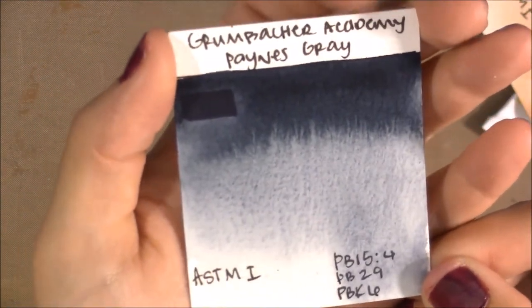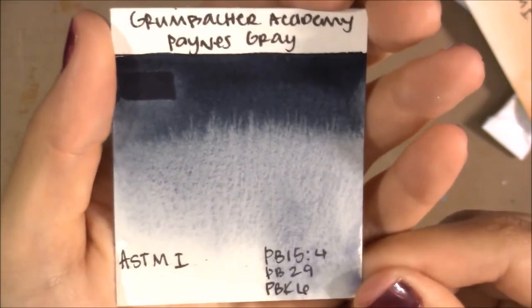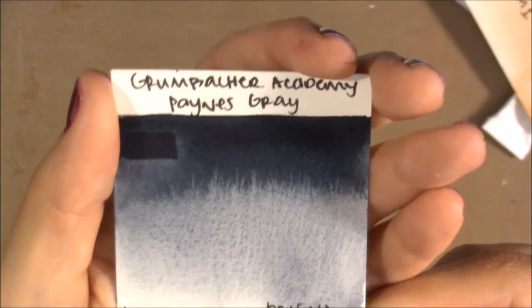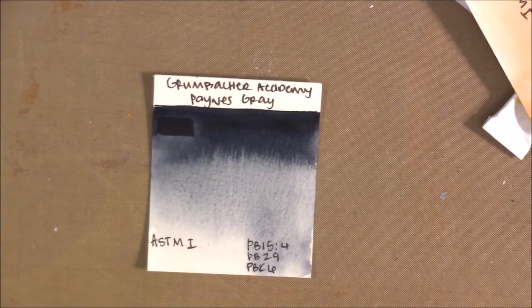The last color is Payne's Gray — a beautiful one made with three pigments: PB15:4 (Phthalo Blue), PB29 (Ultramarine), and PBk6. You can tell they use a good amount of Ultramarine because it granulates, which I love. If you don't like granulating colors, you might not like this Payne's Gray. It has a lightfast rating of I — not too blue, not too neutral, just a good Payne's Gray.